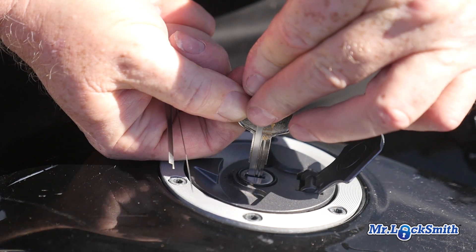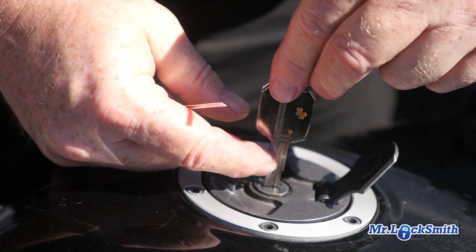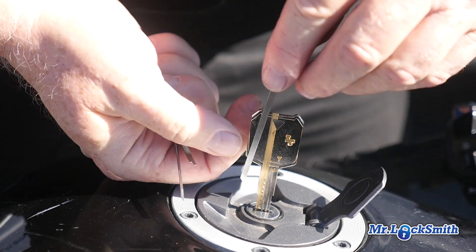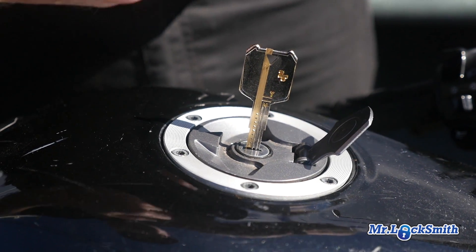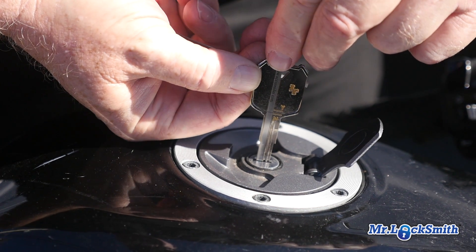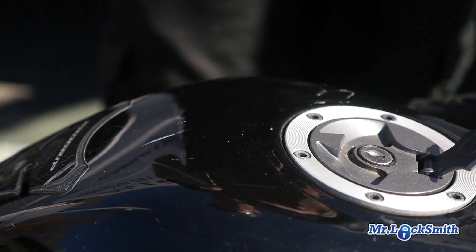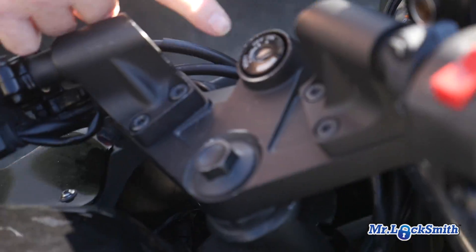Move it up one more. It's not a three, it's not a two — so you get one, two, three, two, one, one. You get six wafers in this keyway. We have six wafers in the gas cap, six wafers in the compartment, and eight wafers in the ignition.